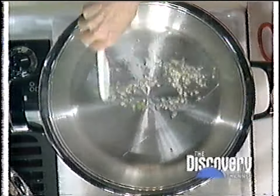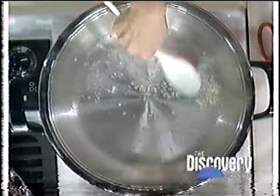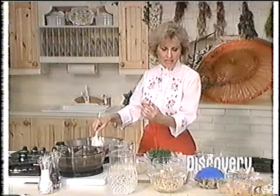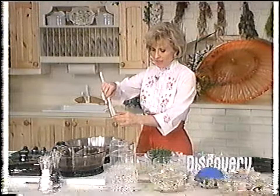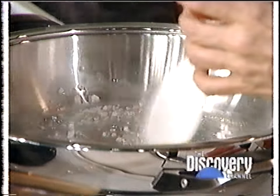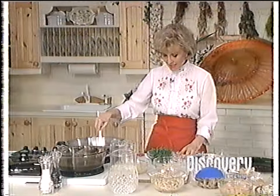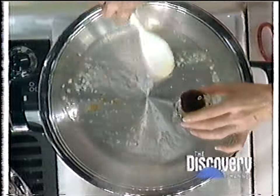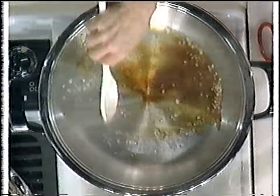One thing about garlic: don't ever let it burn — it tastes terrible. We don't need much fat. We are going to use a tiny bit of oil, just a drop or two. This is Chinese hot oil and it's very spicy — it's got chili in it. Just a few drops. And a little bit of tamari now, a couple of tablespoons of tamari.